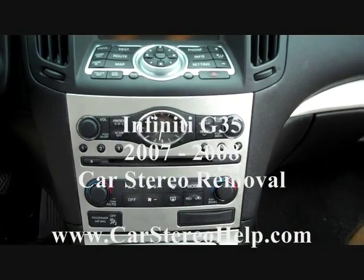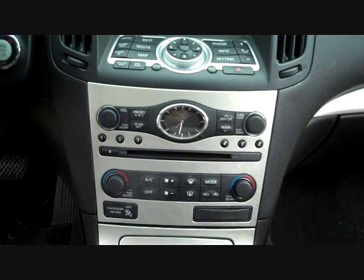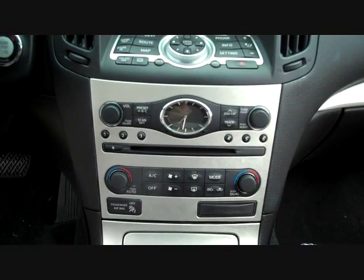Today we have a 2007 Infiniti G35 in the shop for repair. We have a current draw — the car starts fine every day, but if you let it sit for two or three days the battery goes dead.